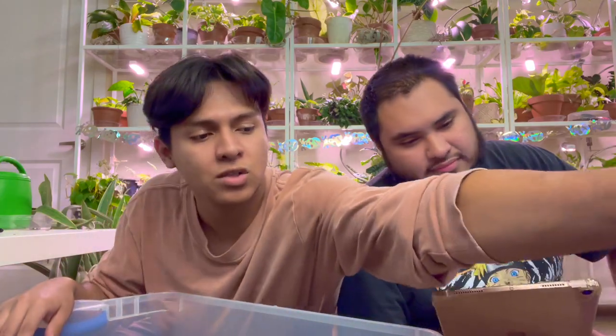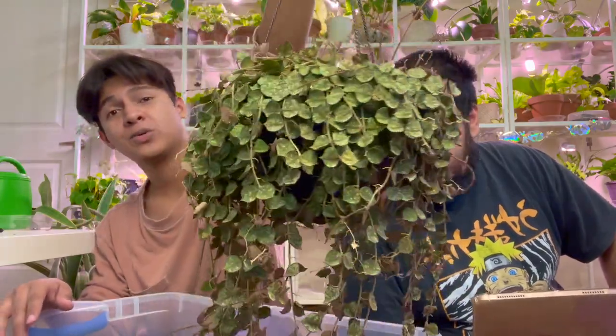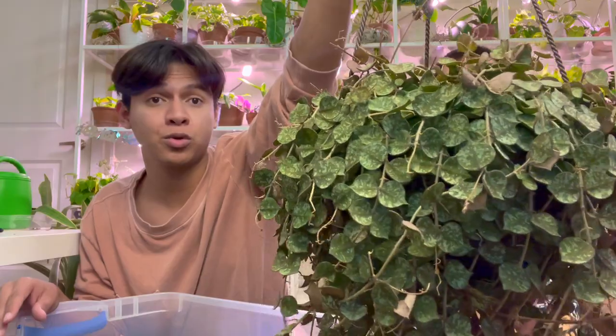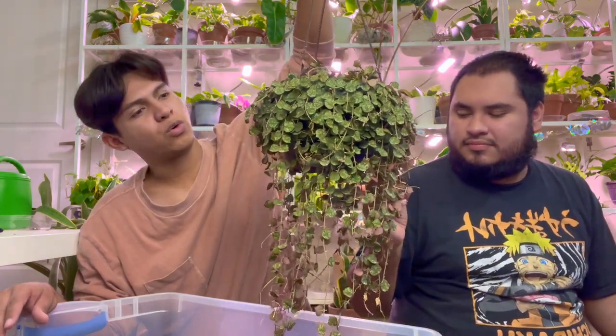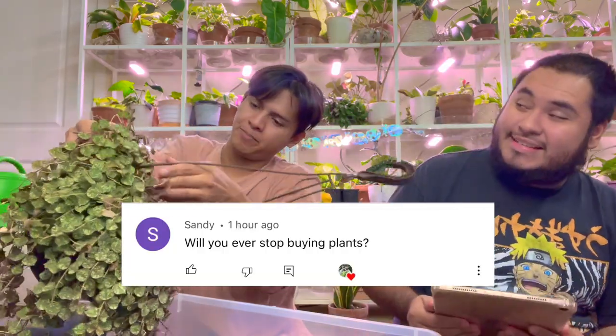Before the next question I'm going to repot this Hoya — I think it's a Hoya curpia. It's really cool. It looks like pennies — the leaves are like little coins. It's super cool. I got it because it was only $20. I want to repot it into something more shallow because last time the roots were super shallow. I'm gonna use a chunkier mix and fit it in the back, which is what I want.